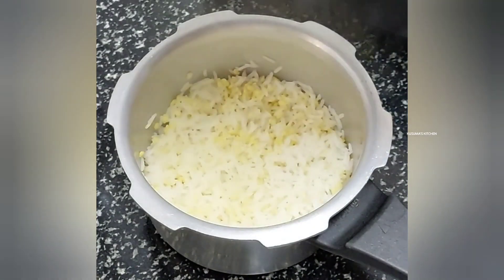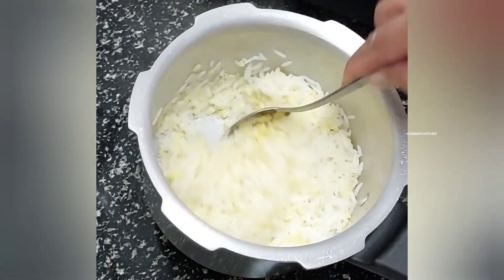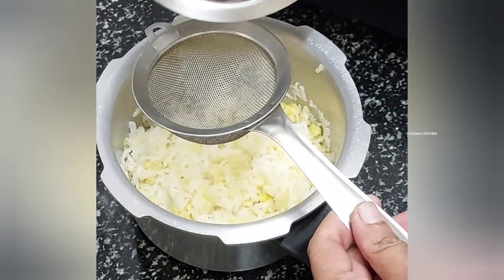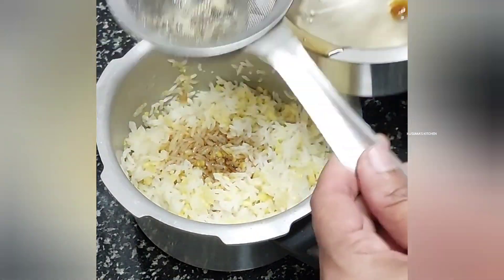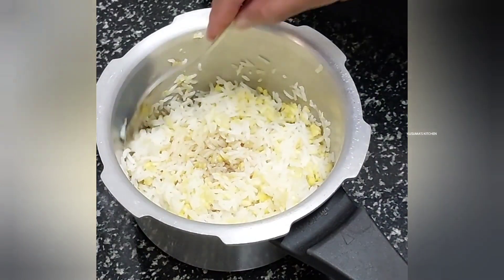Now let's put this in the pan. We will put it in the pan. It's about the pan when we put it in the pan. After the pan is set, we will put it in the pan.